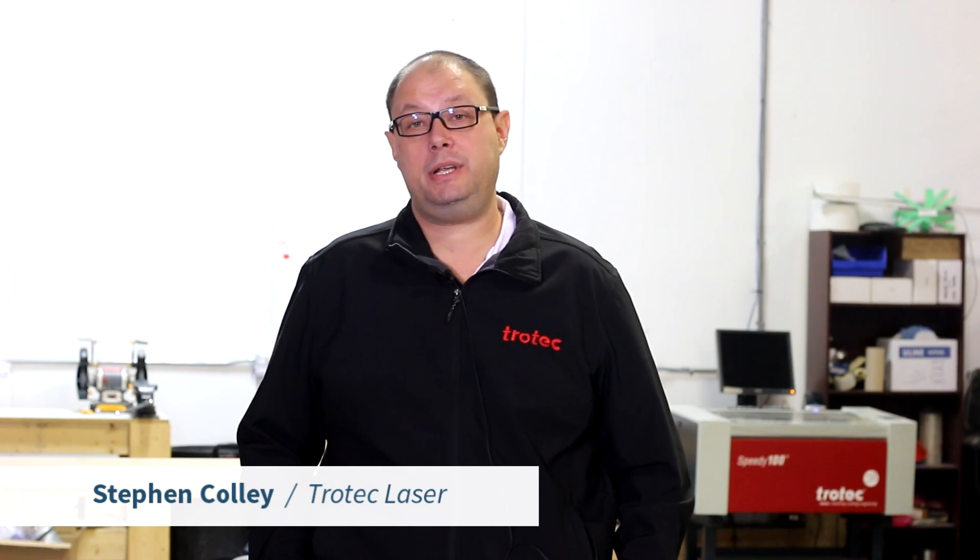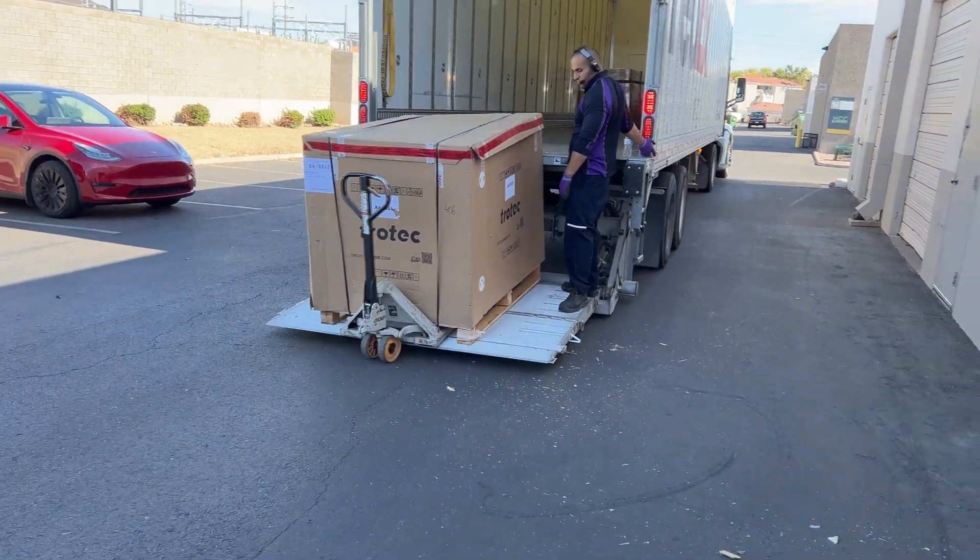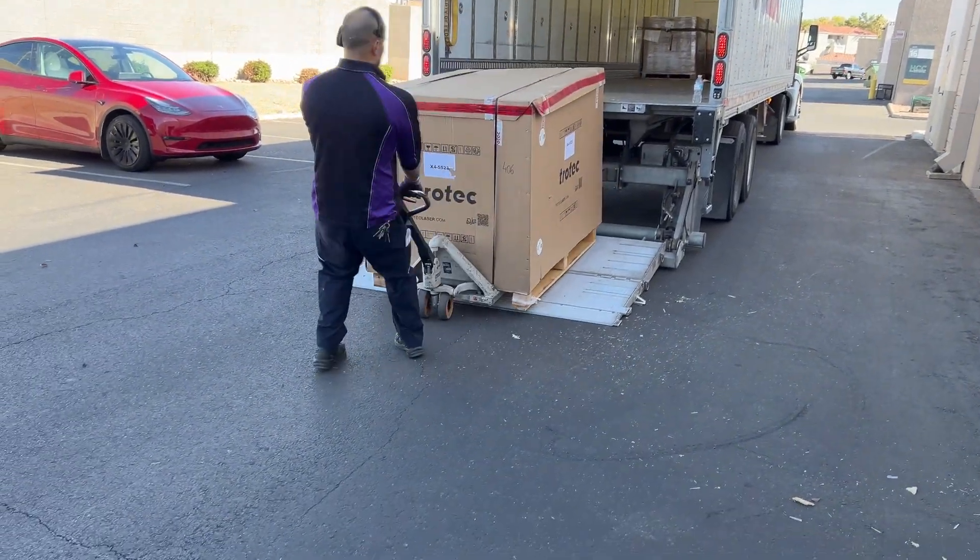Hi, this is Stephen Colley from Trotec Laser Technical. I'm going to show you some tips and tricks on your Trotec. This video will showcase the unboxing of the Speedy 360 and 400 laser machines.